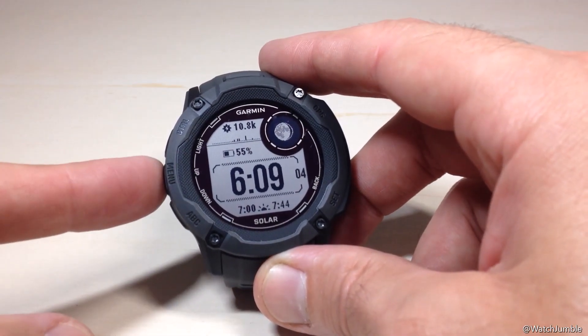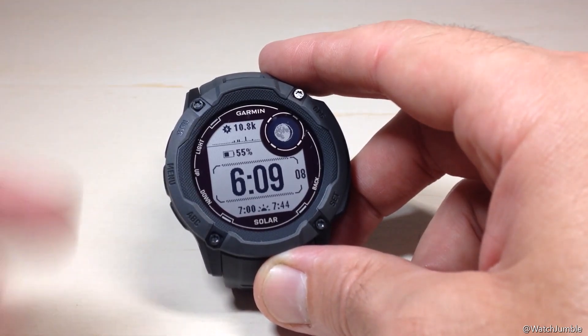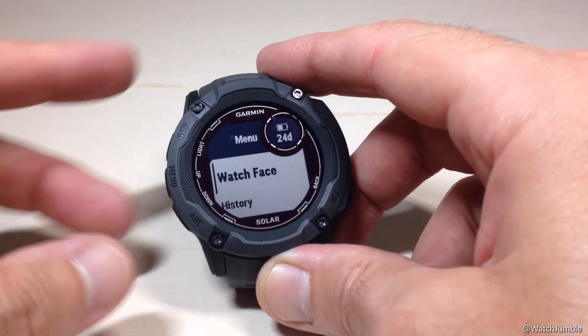We're going to start by pressing and holding the middle button on the left-hand side — that's our menu button. I'm going to show you how to do this on the watch. You could also do it on the Garmin Connect app on your cell phone. Press and hold the menu button and that'll take us into our menu.